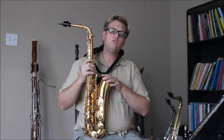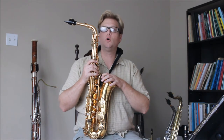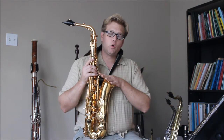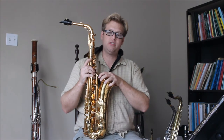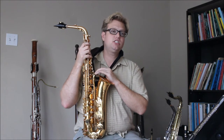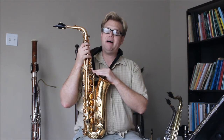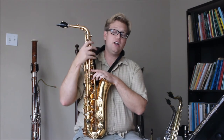Today I'd like to go over a buyer beware situation. I'm going to be talking about my Chinese-made C melody or C tenor saxophone. I got this instrument a few months back, directly ordered from the manufacturer in China, and immediately out of the box there were some issues. I'd like to highlight some of those for anybody thinking of purchasing one of these instruments. You can get them off eBay or Alibaba — I got mine off Alibaba for about half the price of what you'd pay on eBay.